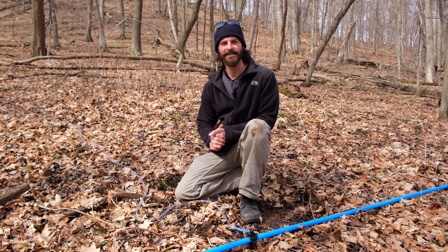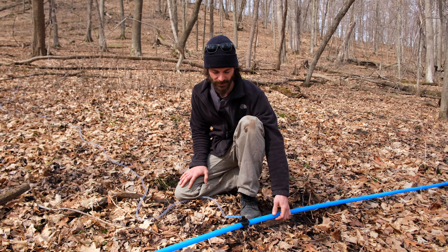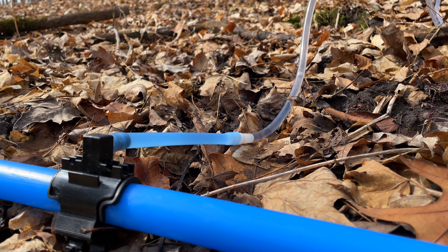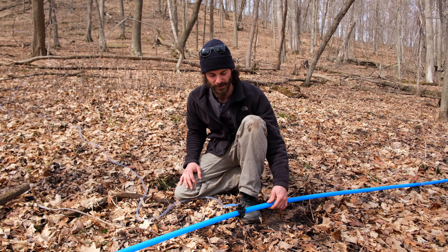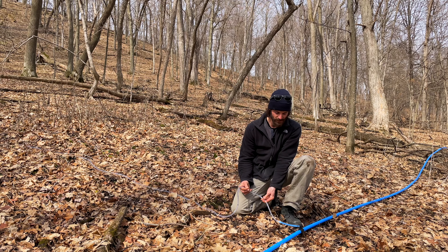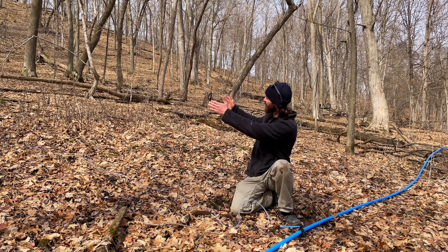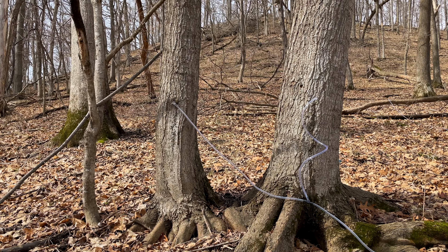We've hiked up the hill a little bit here and we're sitting at the first branch that goes into this trunk line. This is our main trunk — it's a three-quarter-inch diameter tubing that's supposed to be able to hold about 500 trees' worth of sap. This is a quarter-inch tube, a lot smaller, that goes up this direction up the hill, and I believe there's somewhere between 15 and 20 trees hooked into this line.